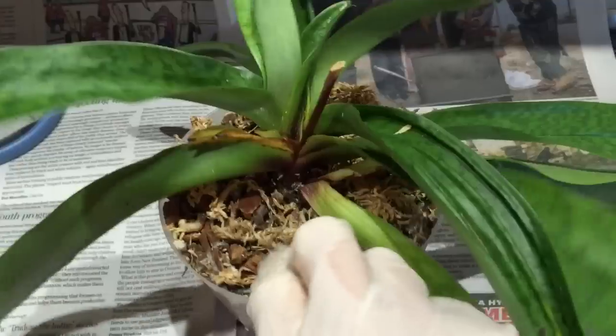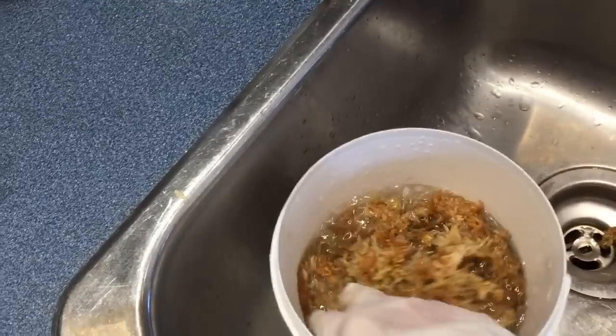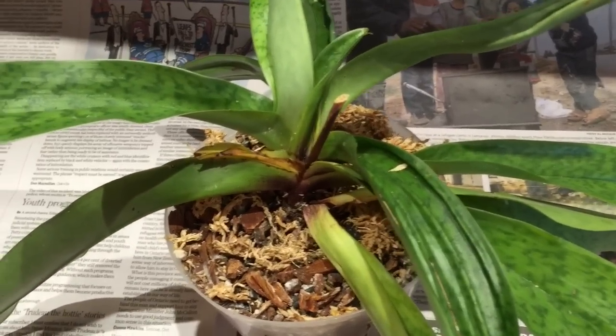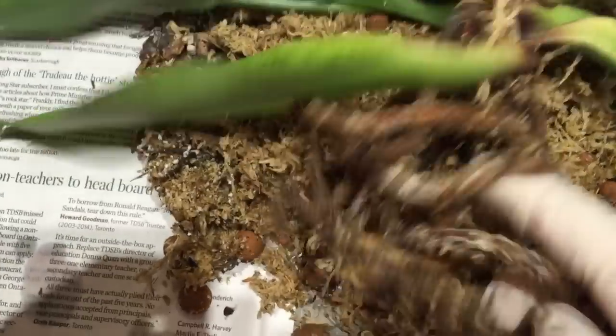Here's the pot it was in. I've got the moss — I'm going to do it all in moss. I like moss. I'm going to use the moss and I've got here the magnifying glass to see if I can see more mealybugs. So now I'm going to take it out of the pot. I've taken it out and the roots look okay, but what the heck is this? That looks like some kind of mole or something on the roots.